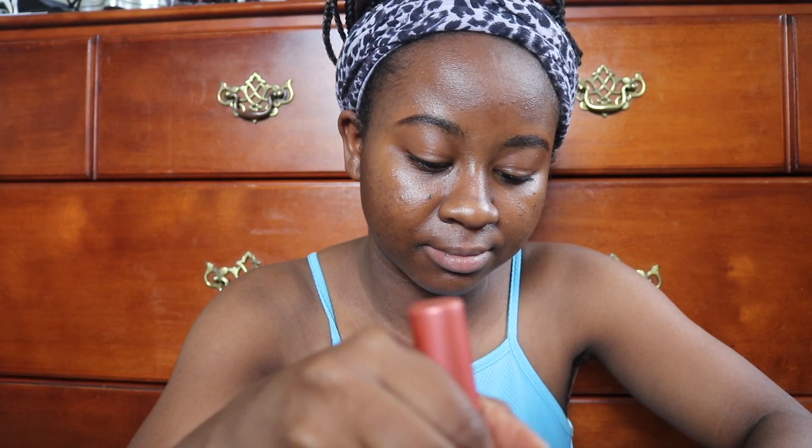This is the color Coconut. I'm gonna pour it at the back of my hand. We don't want a lot — I really don't like using a lot of foundation. I'm not a big fan of packing on makeup.